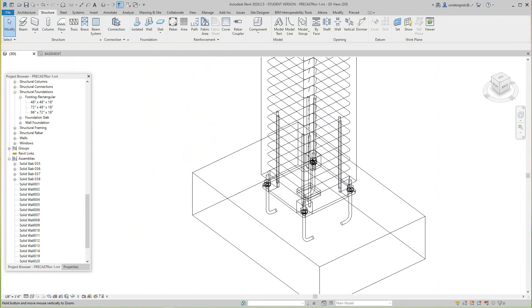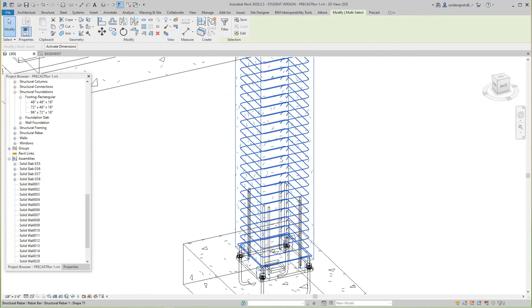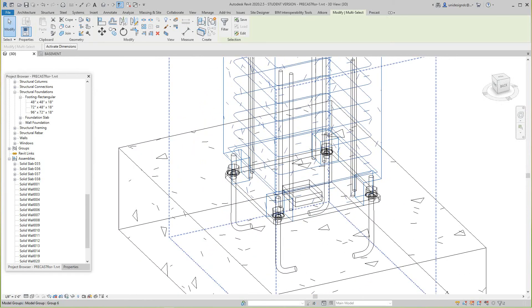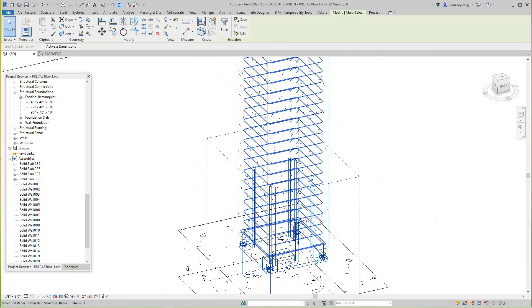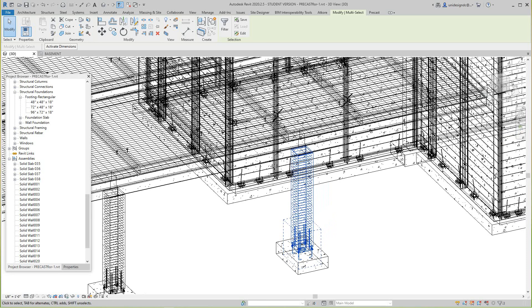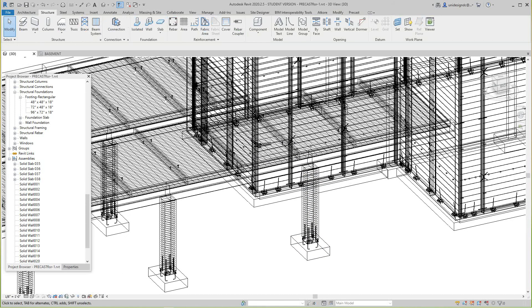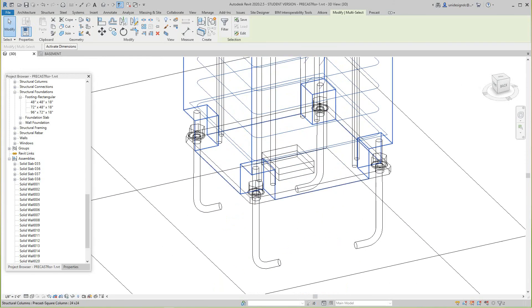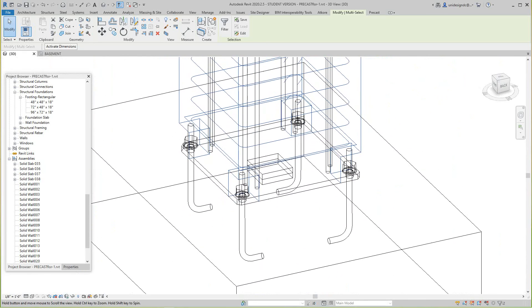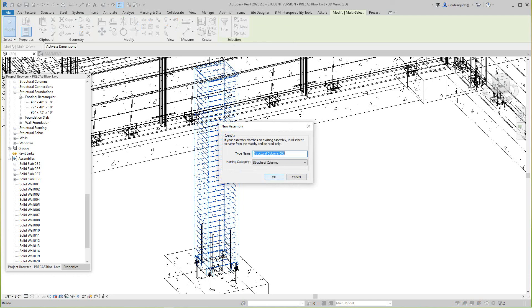Let me grab everything like this and pick the plate as well. Once we have everything selected, we'll use the Create Assembly tool. This is going to be Column 1 — we'll say okay. I'll show you how to add the plate later.